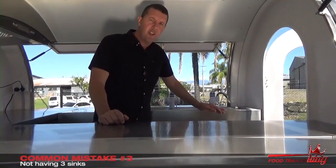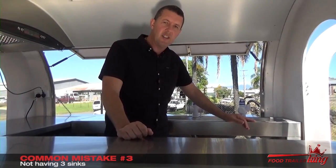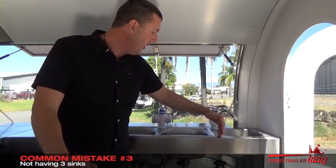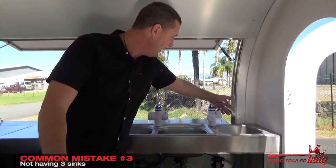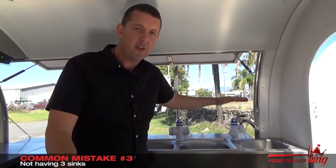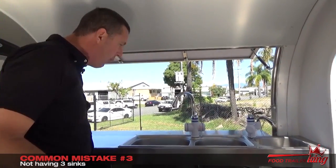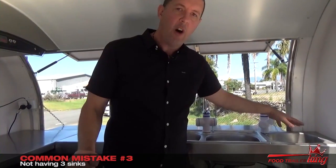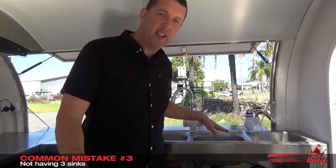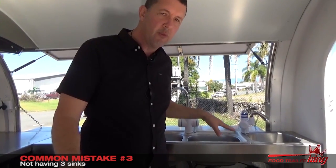One thing that's different in Queensland in particular: we actually fit another piece of stainless steel around this corner — it has to be 300 millimeters high — or the sink has to be completely separated. So this sink would have to be all the way up here, so there's no chance of your hand-washing sink putting water into your sink that is used for preparation of food. That's really, really important.